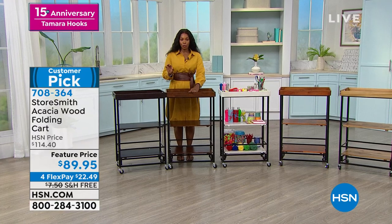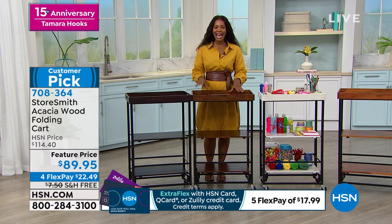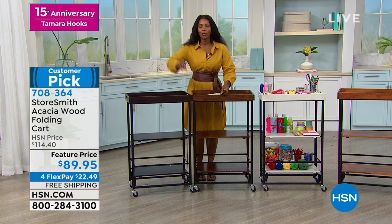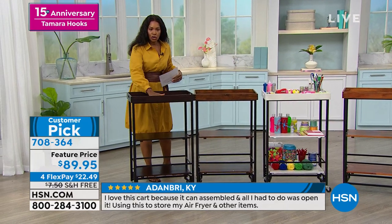We do have a feature price here. We do have flex pay, which means $22.49 to get the cart home. And you have free shipping. And the best part is that putting it together does not require wrenches and nuts and bolts. We're going to show you how easy it is, but you choose your color.